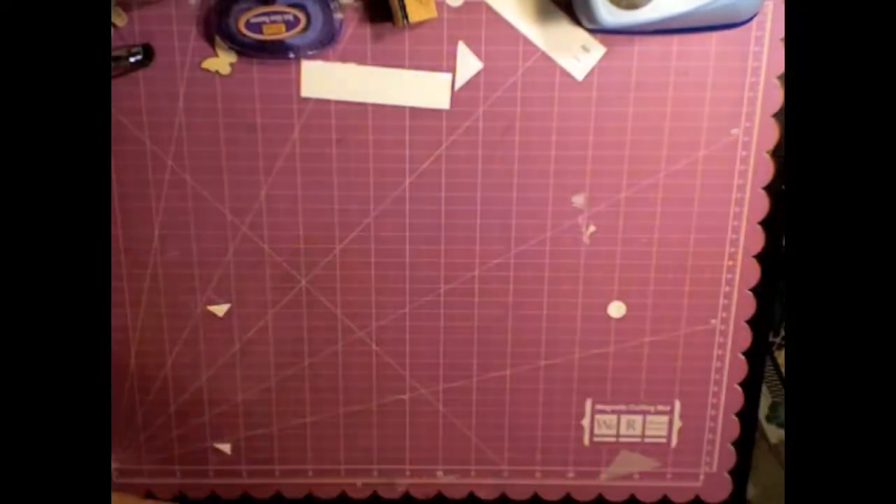Hey y'all, it's Ashley. Today I have a 12x12 layout and I'm using a picture from Disney World when I was younger. I just printed it on an HP photo printer that I have — or reprinted it. It was scanned and then I reprinted it.